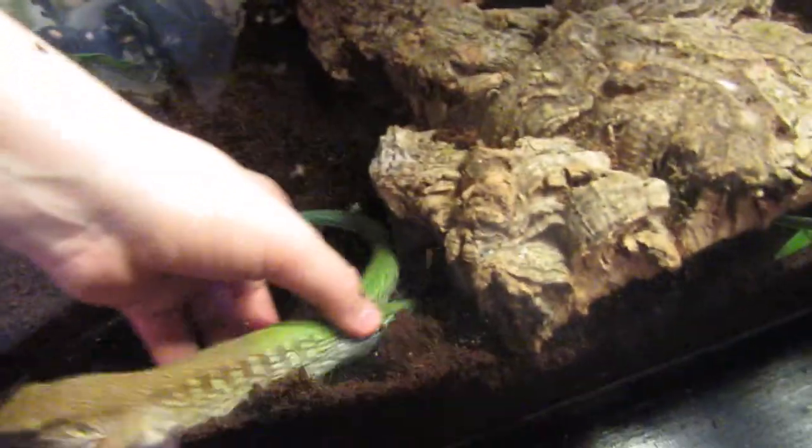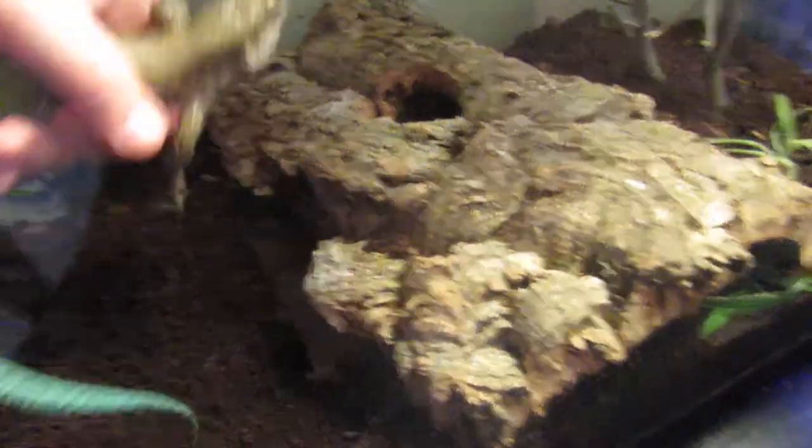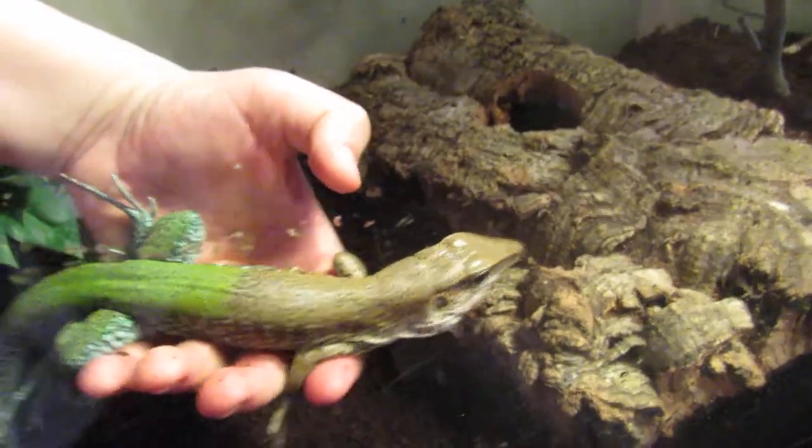I'll try to give you a little picture of it here. He is very skittish. They will warm up after time, but still, it's not the best to hold them. They don't like it that much.